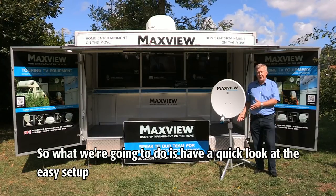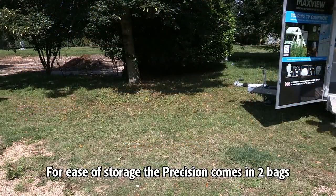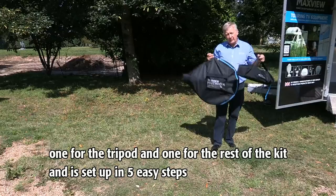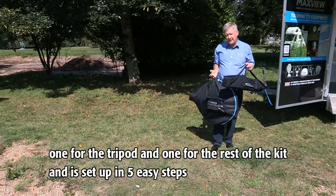So what we're going to do is have a quick look at the easy setup. For ease of storage, the Precision comes in two bags — one for the tripod and one for the rest of the kit — and it's set up in five easy steps.